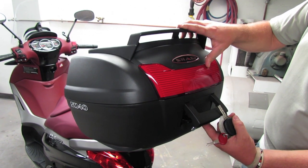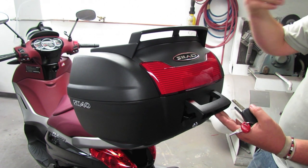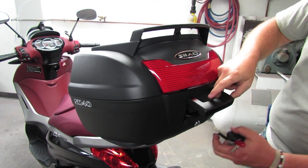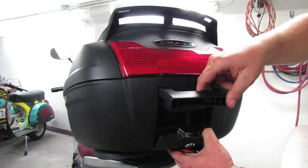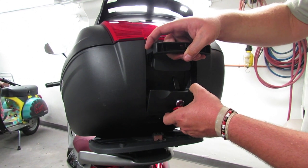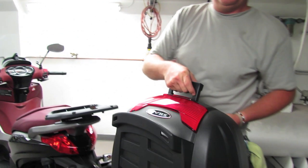To close it, you kind of pull forward on that lever a little bit. A nice thing with the Shad cases is they're designed so you can take them off and carry them with you. That's done with the lock down here — in the unlock position, you pull that lever all the way down, that releases it from the bike. You've got your integral handle and away you go, carry it with you.